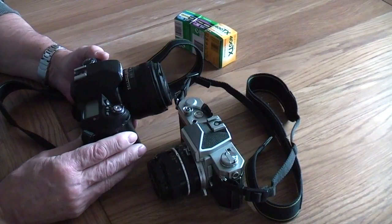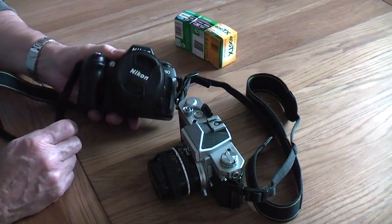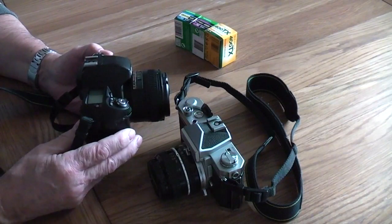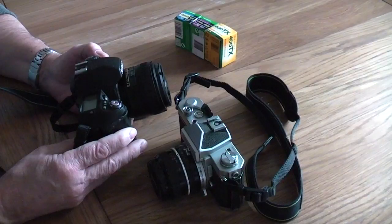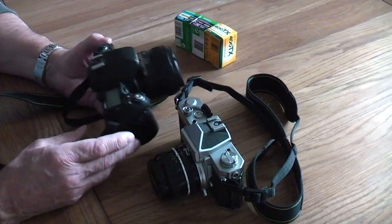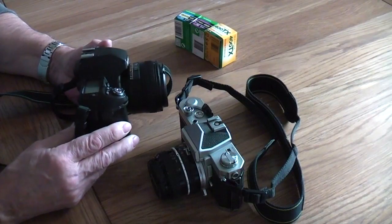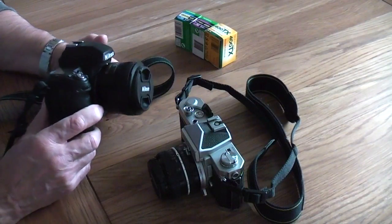So if you're very used to using a digital camera but unsure about only having 36 shots available, this might be the way to start. It will give you a feel of using film and make you think — because if you've only got 36 shots, you've got to think about it, rather than going out with your cards in your bag knowing you could take 10,000 shots across the day. The matrix metering in this is excellent — it works as well as a digital camera does, with spot metering and centre-weighted too. You can pick these up on eBay for under 100 pounds, certainly about $100.